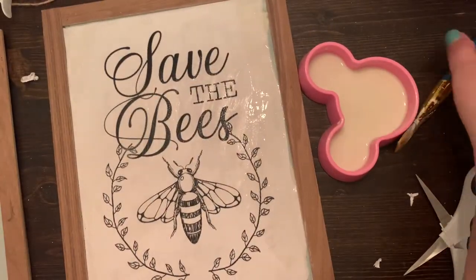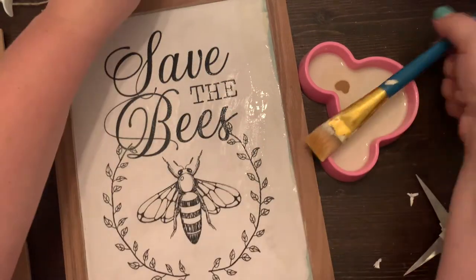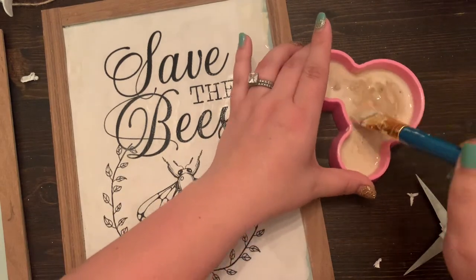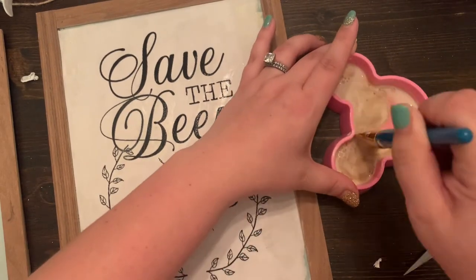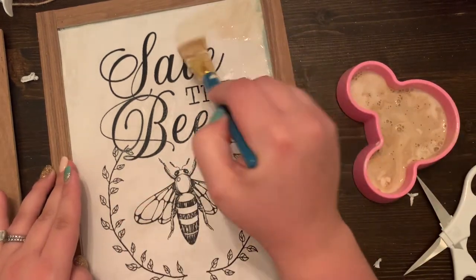Apply an even coat all over the surface of the image. Now in that same Mod Podge type mixture, you are going to take a little bit of the Territorial Beige — or any beige color — just a few drops and mix it in to get that nice color. This is what we are going to put all over the printed image to get that distressed and aged look to the paper.